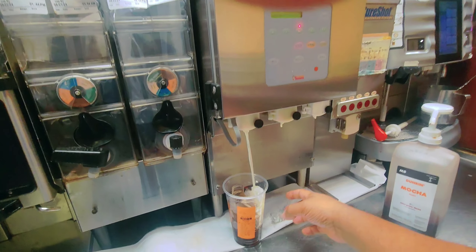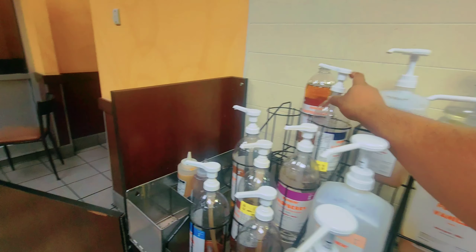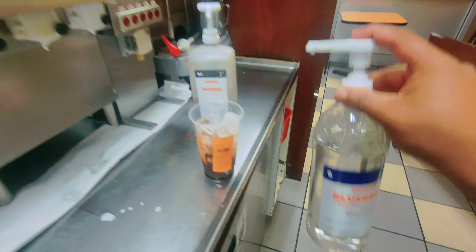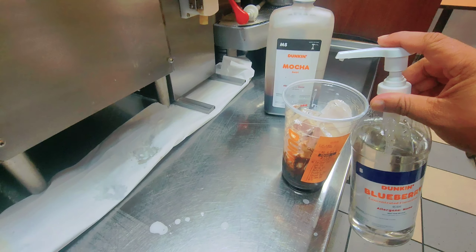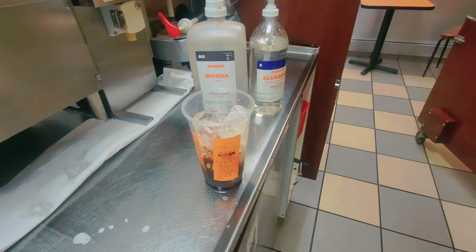He put three milks, like regular milks. So three items. Now I'll put the blueberry flavor. So I'll put the blueberry — this is item four in the coffee.